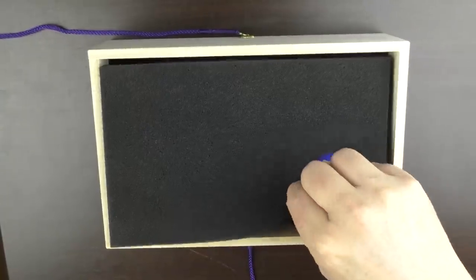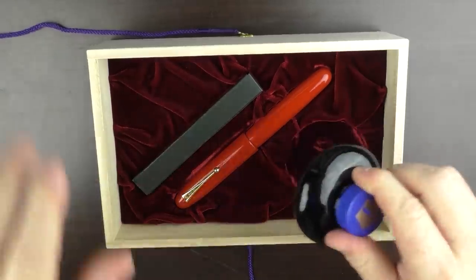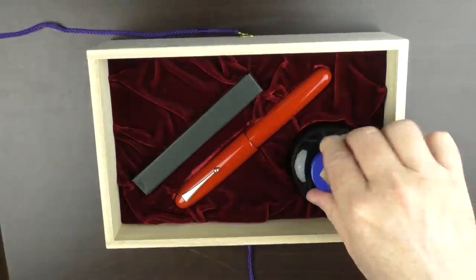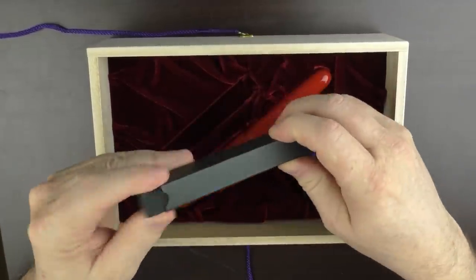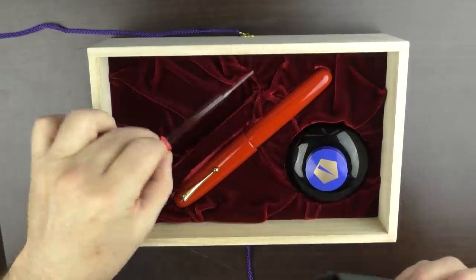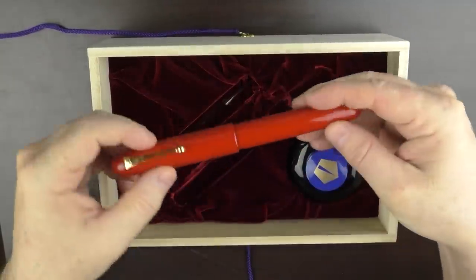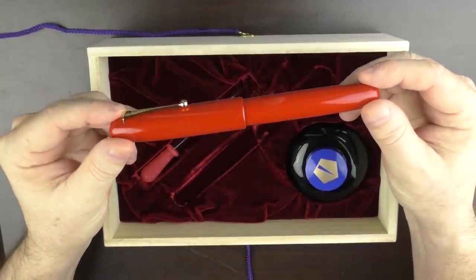Then you remove this padding to finally reveal the pen. In here we have the pen nestled in a bed of velvet, and then there is a bottle of Namiki blue ink. And then inside this smaller box is a nice glass eyedropper, since this is an eyedropper pen that utilizes an eyedropper filling mechanism. And speaking of the pen — here it is — this is the Namiki Emperor, the vermilion model.